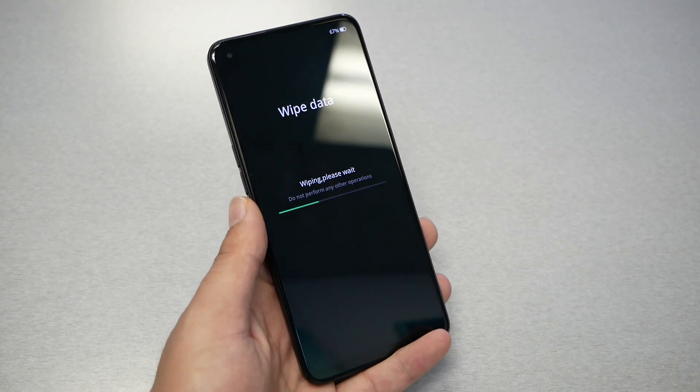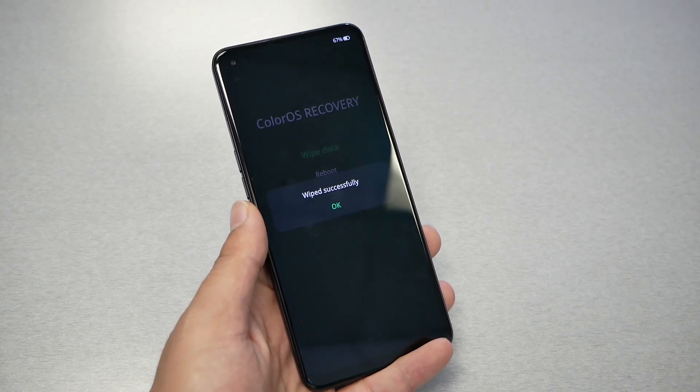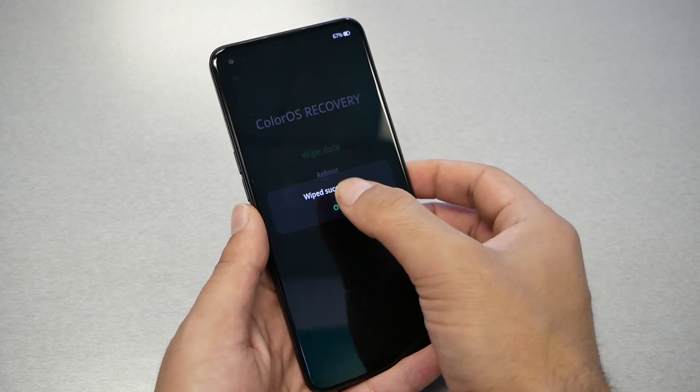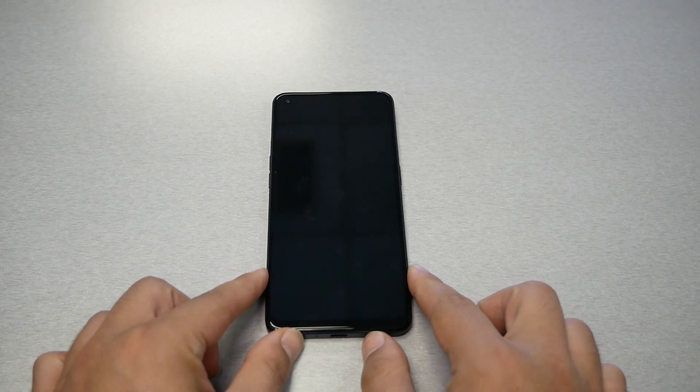You have to wait maybe a minute or so and the phone is going to format and complete the factory reset. Once done, hit OK and the phone is going to restart and go back to the same state as the day you purchased it from the factory.